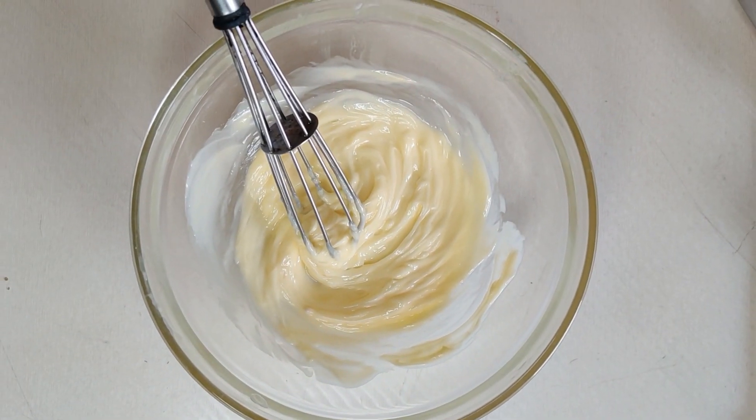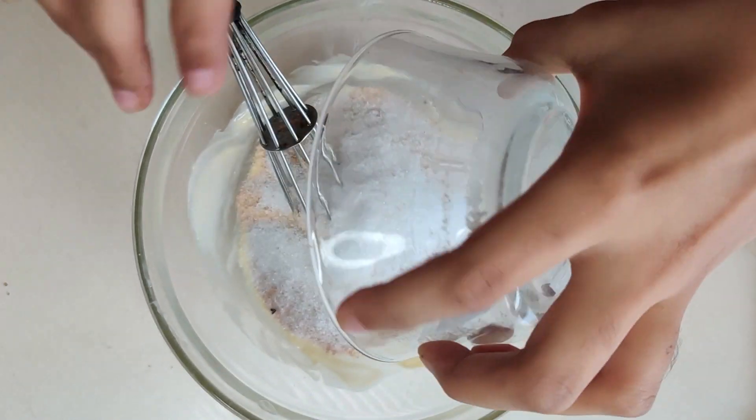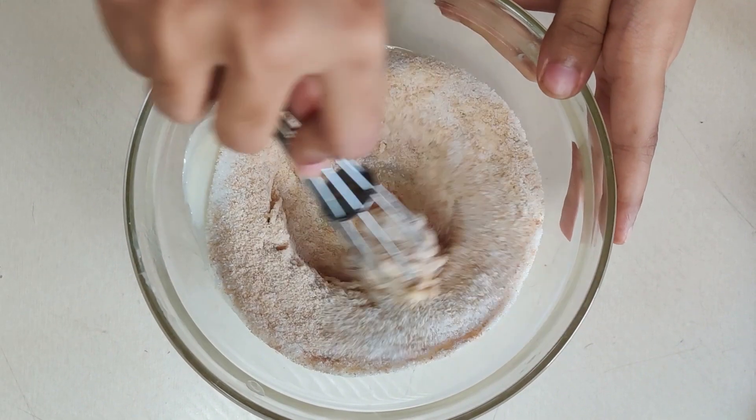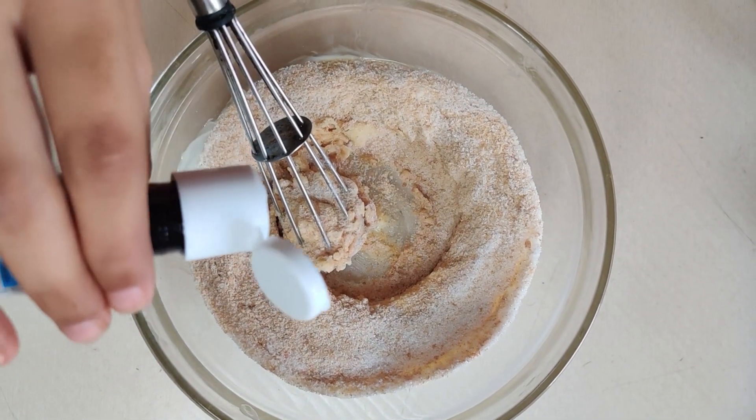Then add brown and white sugar. Brown sugar gives a really nice flavor and texture to the cookie, but if you don't have brown sugar then it's okay — you can use only white sugar.